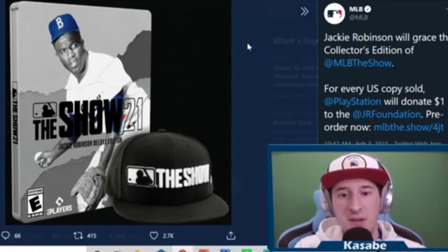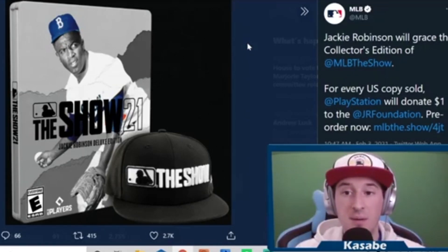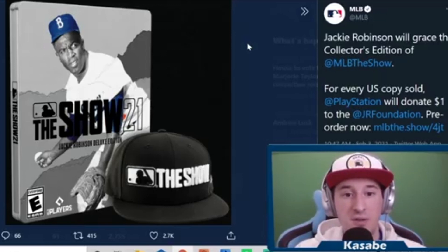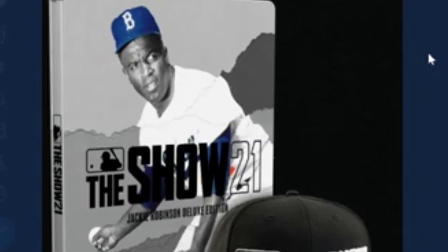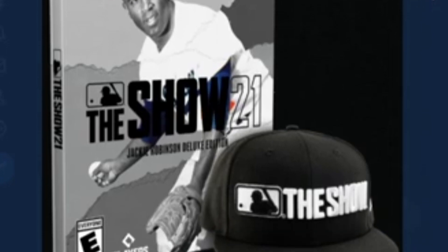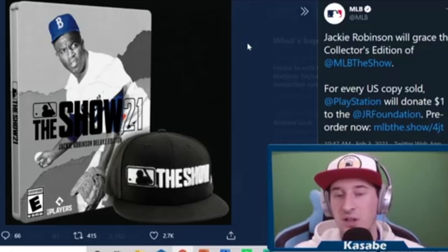It is Wednesday, February 3rd. A couple days after the cover release of Fernando Tatis Jr., we learned today that Jackie Robinson is indeed the cover athlete for the deluxe editions of MLB The Show. That means the steelbooks and the editions with the special New Era cap that you get with the game are going to have Jackie Robinson on the cover. Those versions are typically in the $80 to $100 range.